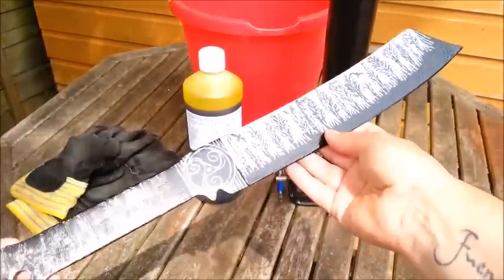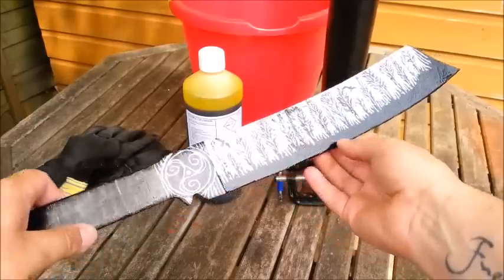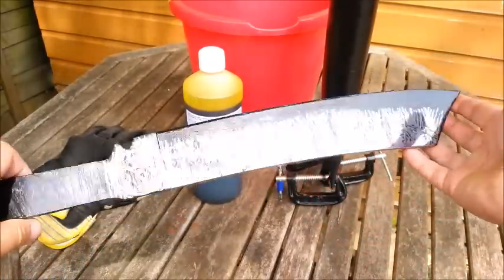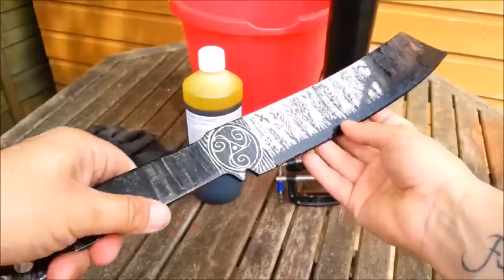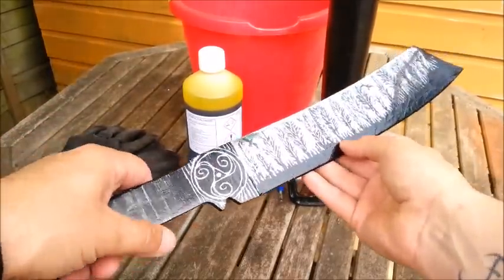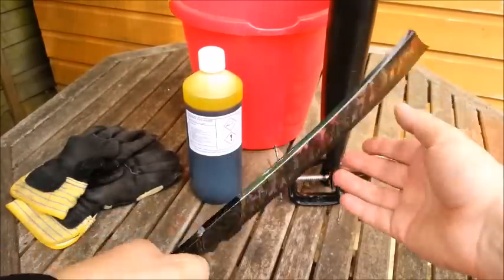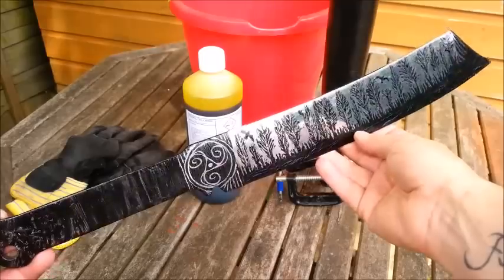This blade I got from Blades and Bows. I was looking for a bushcraft machete and it's actually a Rambo 4 machete. It's 6mm thick. It's got a 12 inch blade with a 6.5 inch handle, so it's a good machete. It's a good weight. It's just a little bit different to like a Bolo or something like that.